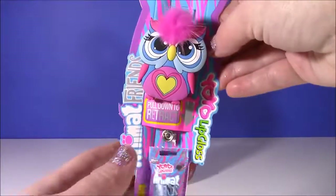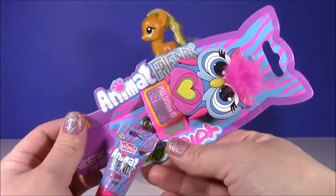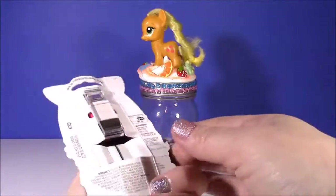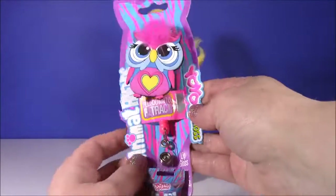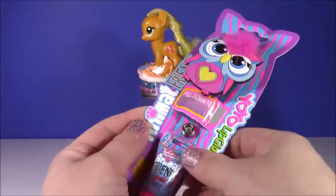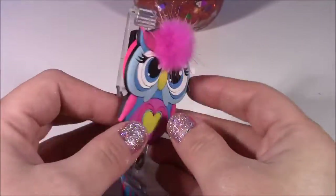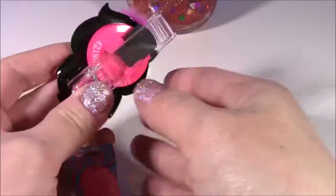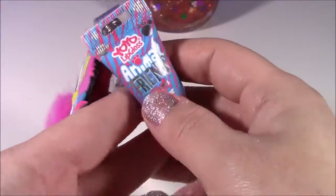Now time for the surprises. Let's start with this yo-yo lip balm. Look at this owl — it's got some fuzzy hair. These are called animal friends. You pull down to retract and it's got a clip on here — you can clip it to anything you like, maybe your jean pocket. This little owl is actually huge and the clip is huge too. Here is the lip gloss — I've had these before, they smell so, so good and they're so thick and sparkly.